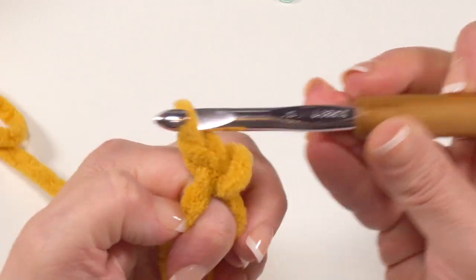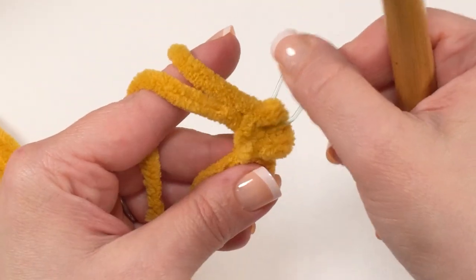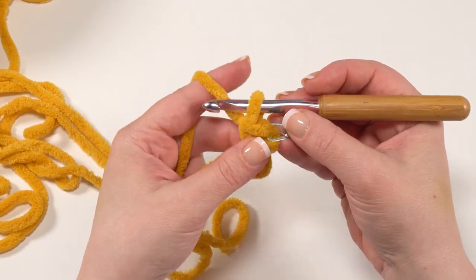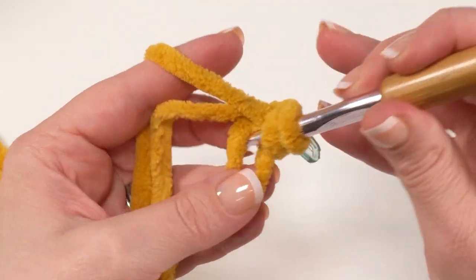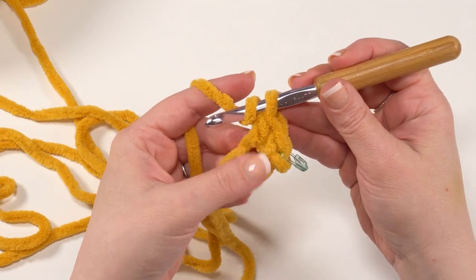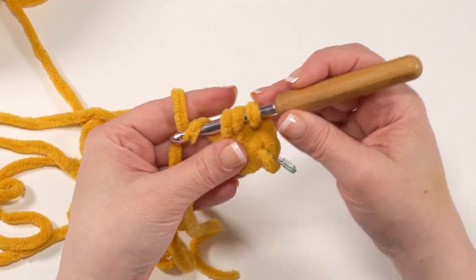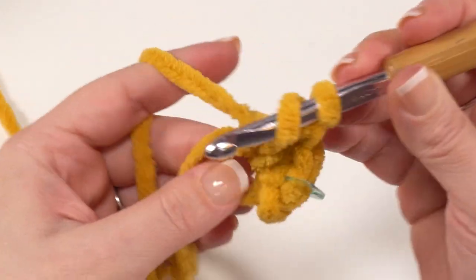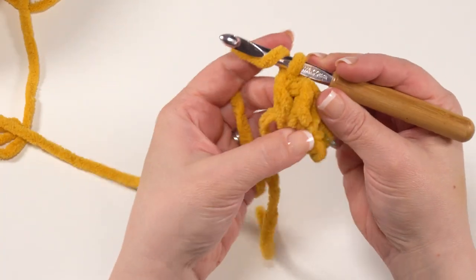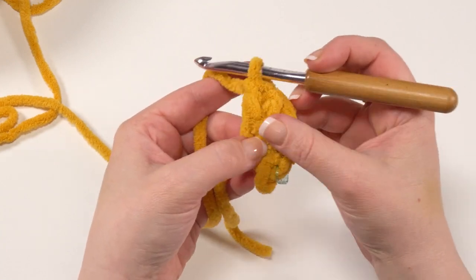Make sure you work into the center of that circle and keep that tail on top of the ring as well so we can pull it up nice and tight. With that single crochet made, I can remove my finger and put my stitch marker right in the top of that single crochet. The tail is worked back and forth in rows, but it's nice to have that stitch marked. Then we're going to half double crochet in that same ring, making sure that tail stays on top of the hook. Then work three double crochets into that ring as well — so we've worked a single crochet, a half double crochet, and now three double crochets.